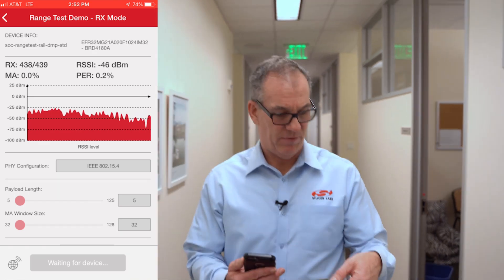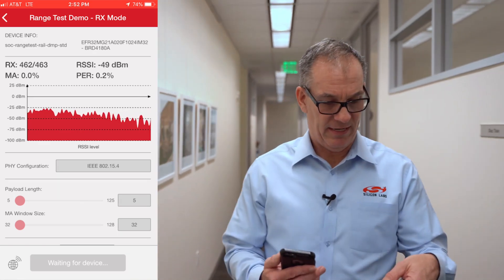As we continue to walk, we're going around corners, we're getting more obstructions, and we still have very good reliability, a very good link, and a very good RSSI of about minus 60 dBm.